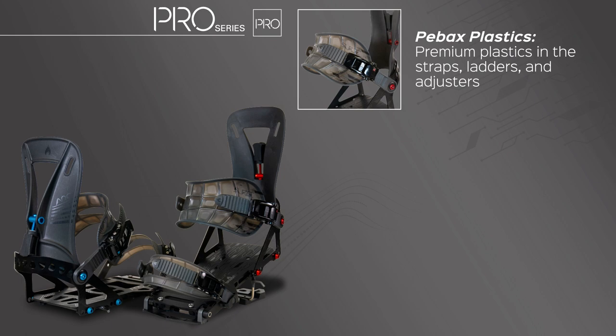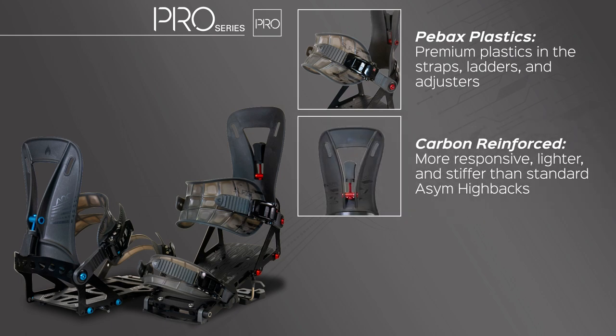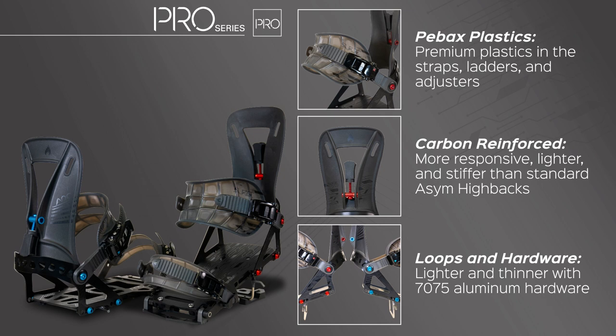The high backs are carbon reinforced, making them more responsive, lighter, and stiffer than our standard ASIM Hivax. The heel loops are made from 7075 aluminum, allowing them to be thinner than the heel loops found on our standard line. And lastly, all Pro Series bindings have this banger custom hardware — it is made from 7075 aluminum, which is 65% lighter than our steel hardware, and it just looks awesome.